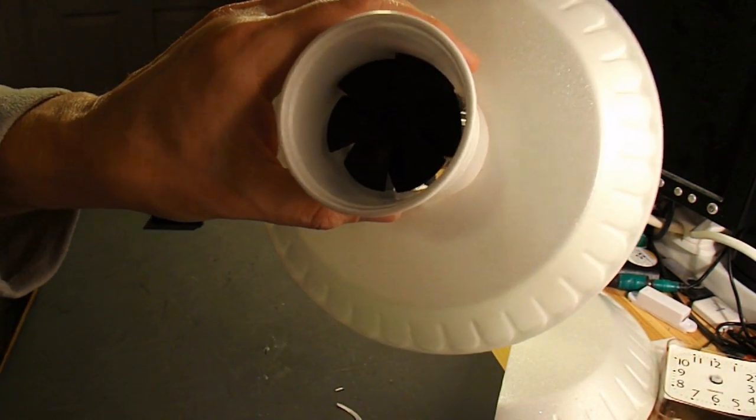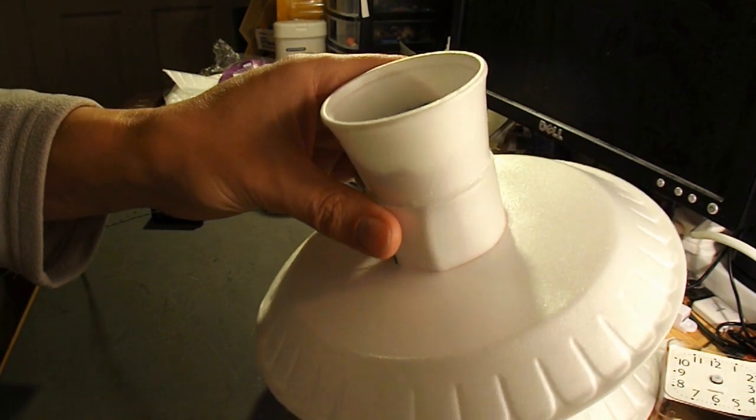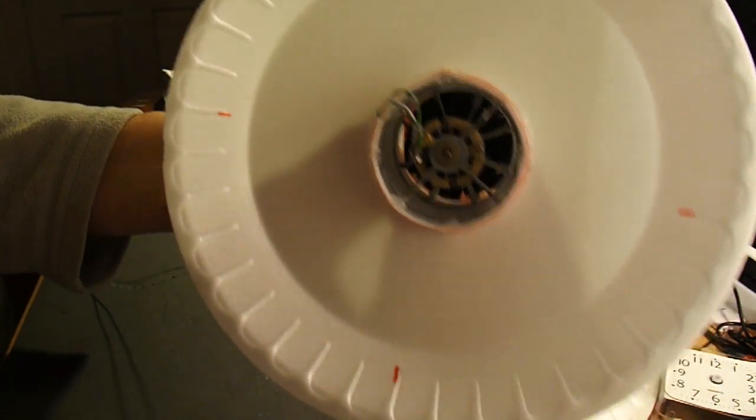I've got my fan and my motor glued into my plastic tube. Plastic tube glued onto the plate — or into the plate — cut a hole in the middle.